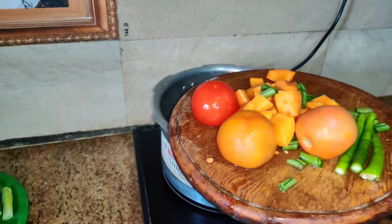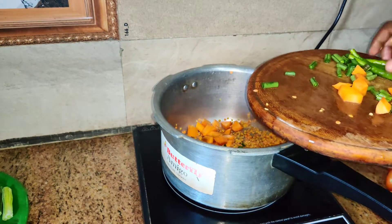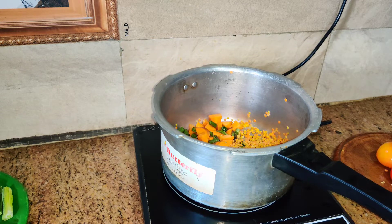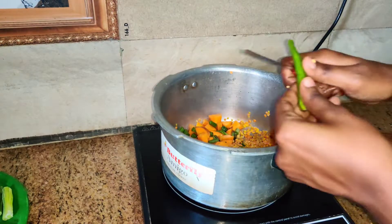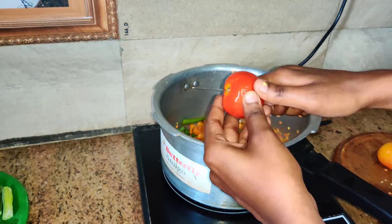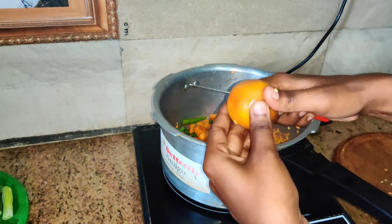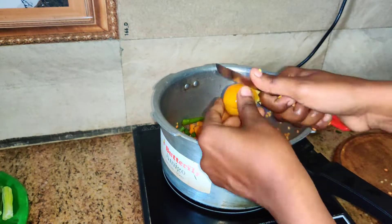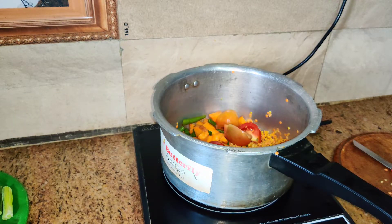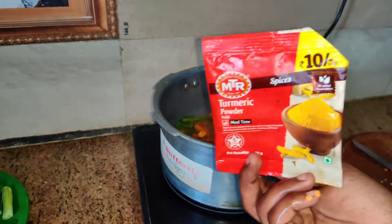Add vegetables and cut the carrots in the middle of the bowl. We will cut the beans and carrots in the middle of the bowl. You can cut 3-4 vishils in the middle of the bowl.